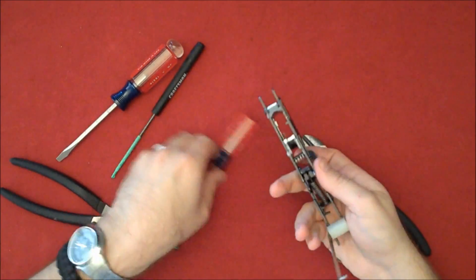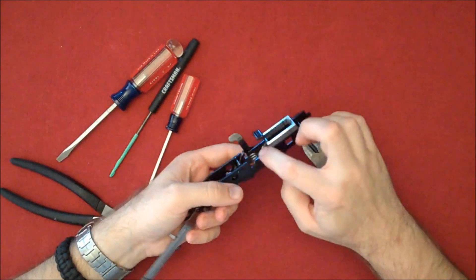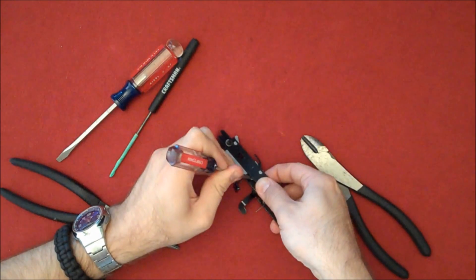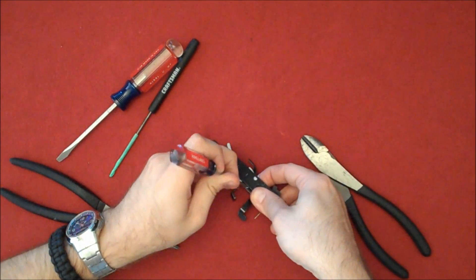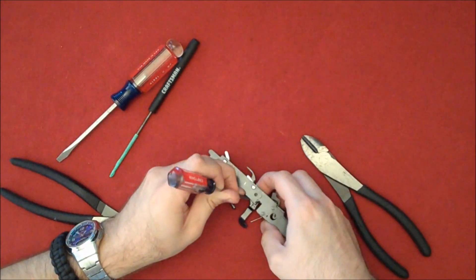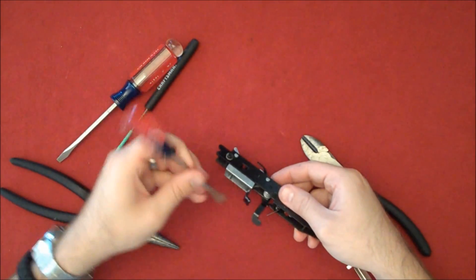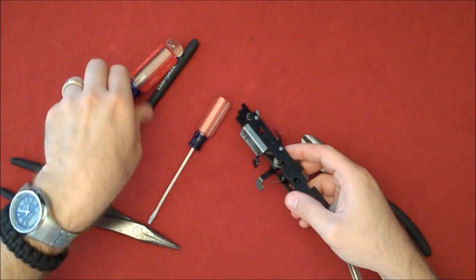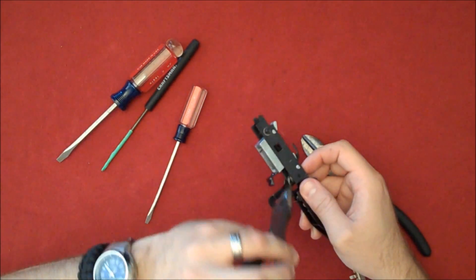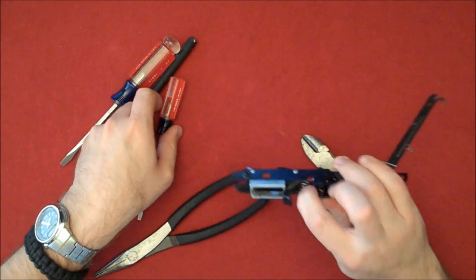There we go, now it's engaged there. Looks like the other side came undone — that's all right, just swing it back through. This time I'll hold it in place with my finger while I work on the other end.